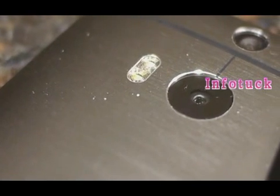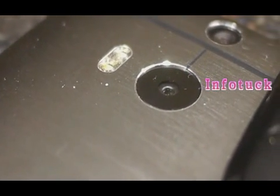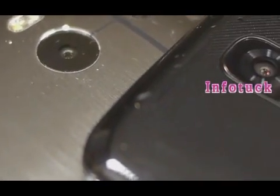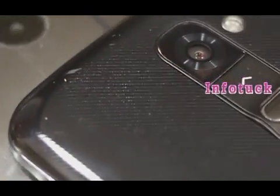Finally, looking at cameras: the HTC One M8 features a 4-megapixel UltraPixel camera, while the LG G2 has a larger 13-megapixel shooter.